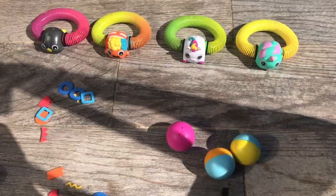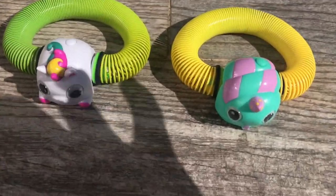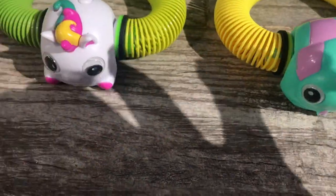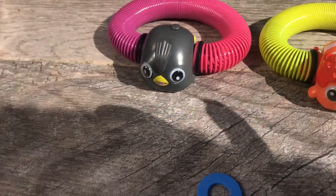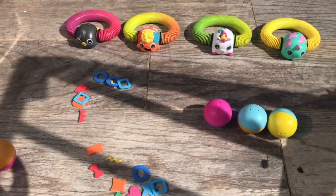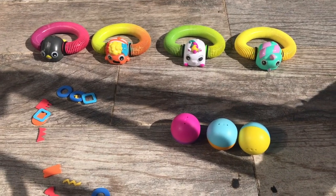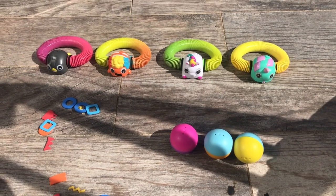So our Zoops are unboxed — there's the snake, the unicorn, the fish, and the penguin. And how it works is that we put them to run. So basically, I'm going to do that right now.